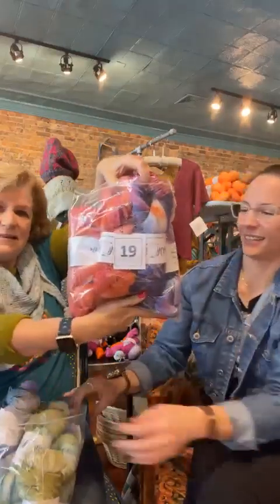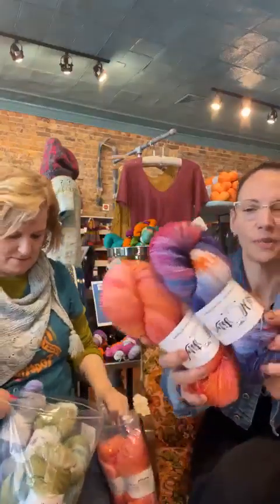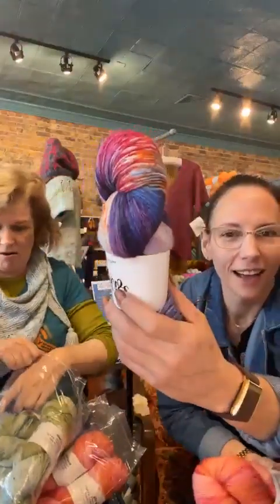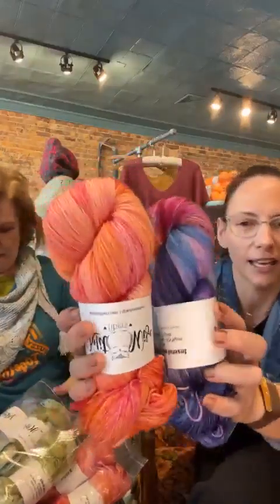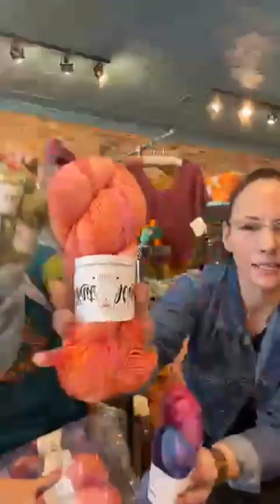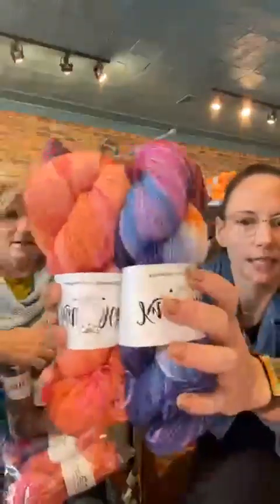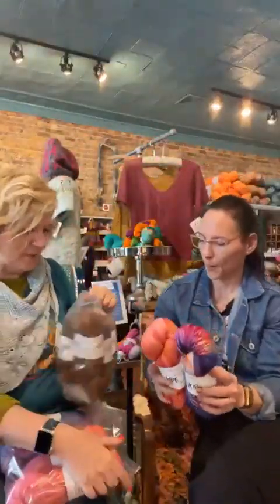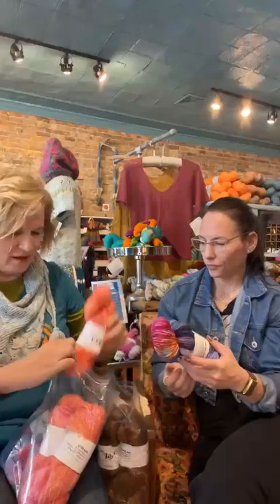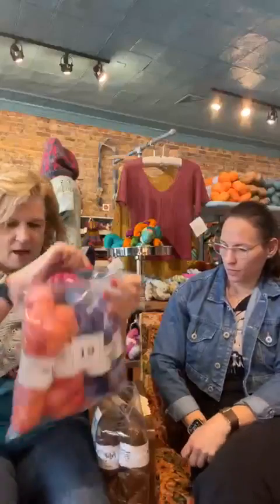This one here is 19. This is Homosassa Sunset — it's really pretty. The oranges, the pinks and the blues. And this is Riot Kitty, which is a more intense, neon pink with a bunch of golden colors mixed in. Together it's just like a sunset — that psychology of how it's the colors of a sunset, it would just make you instantly happy.